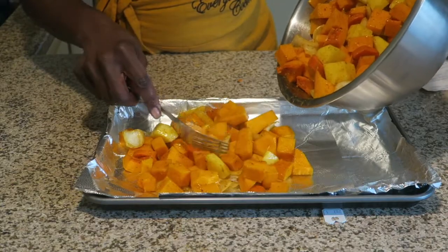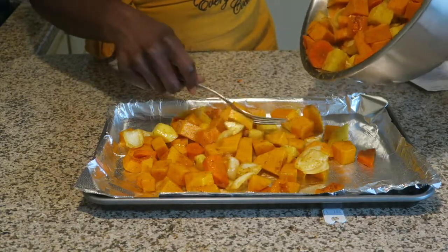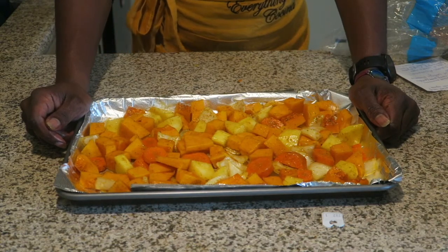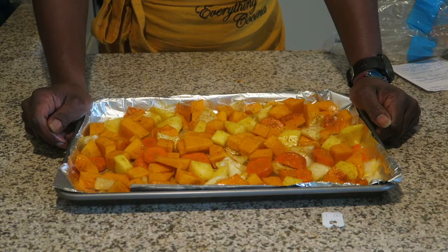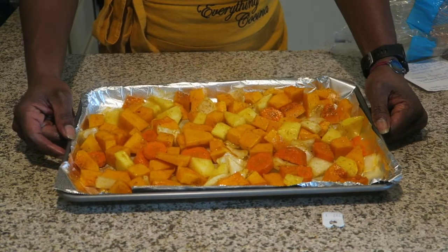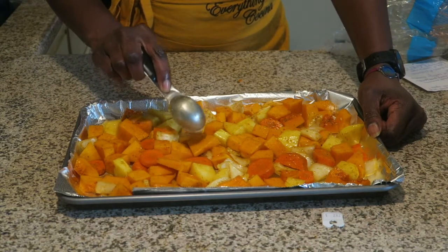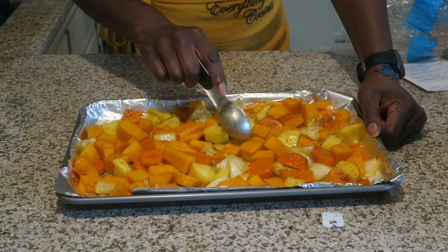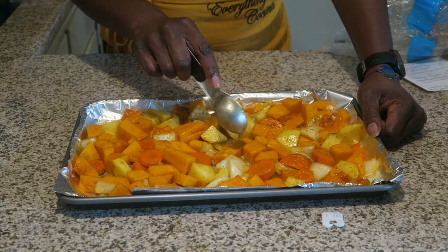Sheet pan ready, foil up for easy cleanup. I'm roasting everything — putting this in the oven at 400 degrees on the middle rack and cooking it for about 30 to 40 minutes, checking every 10 minutes. You're checking for softness — the carrots are hard right now, but what you're really checking is the softness of the butternut squash because it's the hardest of the carrots, onion, and potatoes.